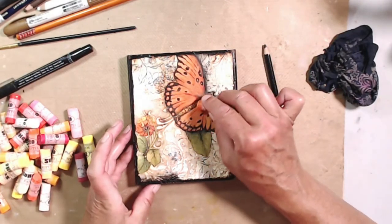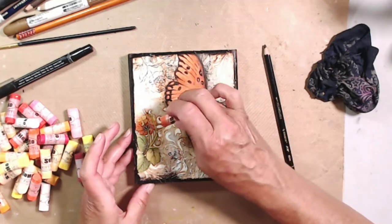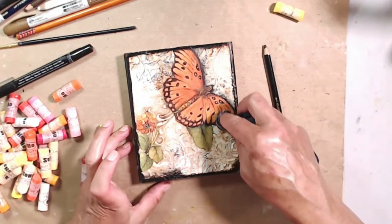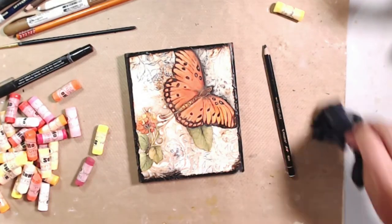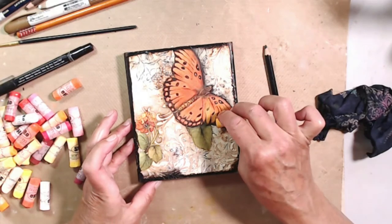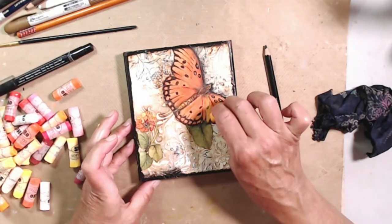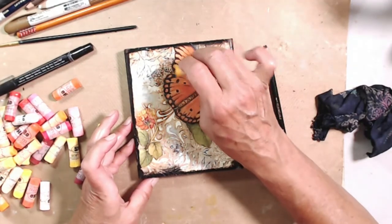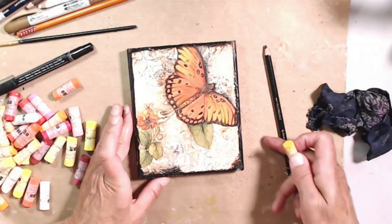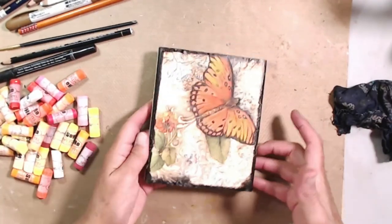It just brings out all of that beautiful butterfly color. There's some yellow here — that might be a little bright for me. But that's okay because it's water soluble; I can wipe that right off of there. You can watch all the videos you want, but you won't get any better at using your supplies unless you use your supplies. I'm going to finish this one off camera and then we're going to scoot over to the next one.